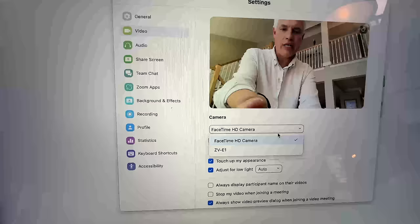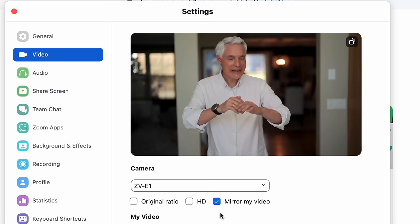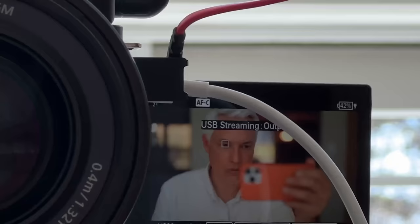In Zoom I can select the ZV-E1 and it's a little bit better than the webcam. It can stream absolutely live. A couple of challenges: I can see myself on the camera, which I need since that's where I need to look, but it's got words written right across my forehead. The USB cable also blocks the screen.